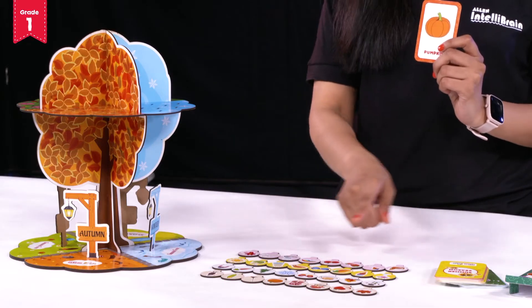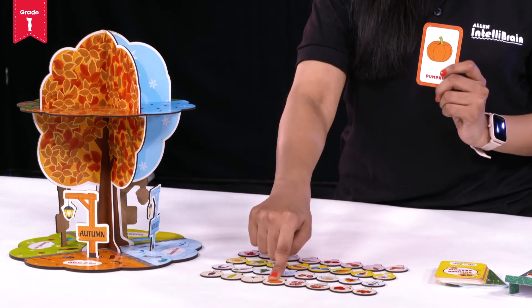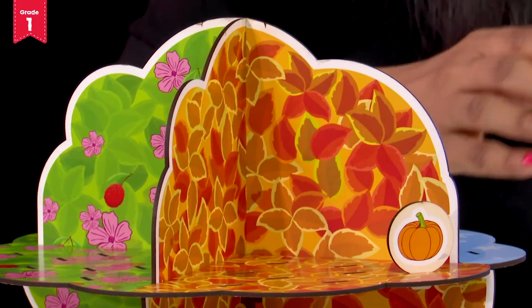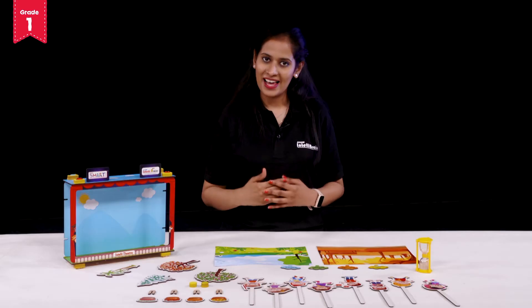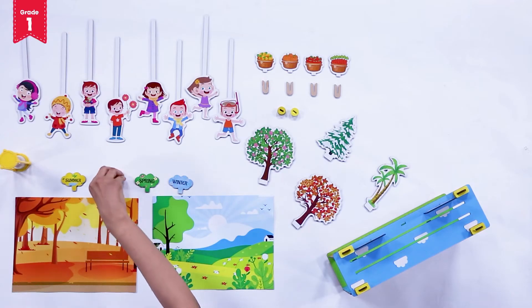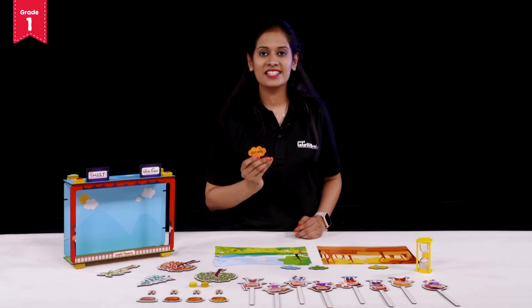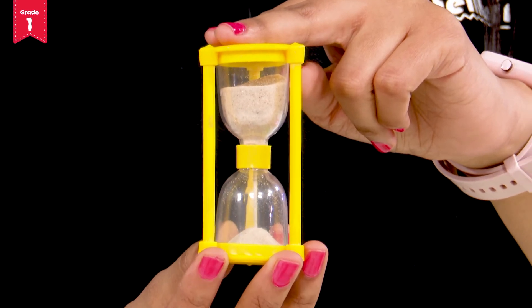Now select your season's tag from the given set for which you want to set up your season's theatre. Remember, we will complete the 3D season's theatre for the season completed on the 3D season's tree. In the previous video we completed the 3D autumn tree, so we will make the 3D autumn theatre today. I selected the autumn season — come on, let's make a season's theatre for the autumn season. Your sand timer is tracking your time.